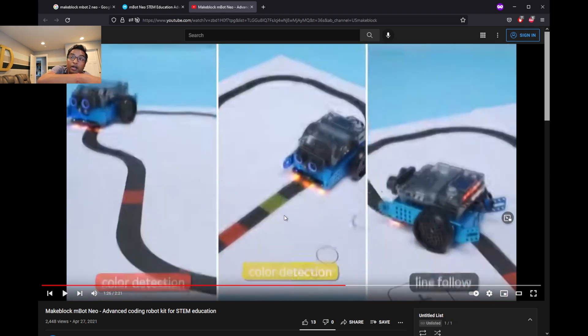Object detection — this one detects what objects are in front of it. Let's go ahead to the video.